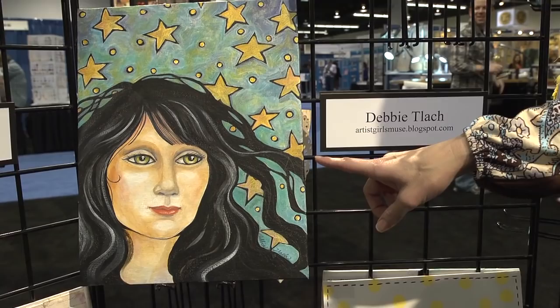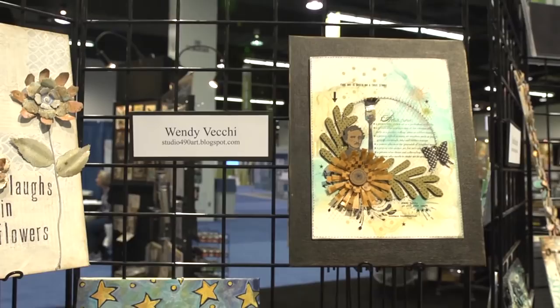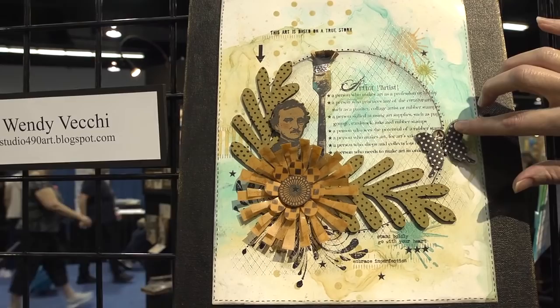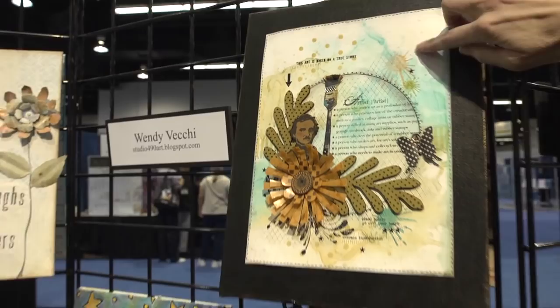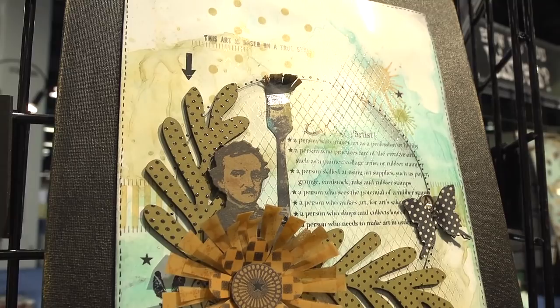Coming back to an art piece, Debbie Tlack — I'm not sure how you say her name, but she goes by Artist Girl Muse — we've got a kind of a fantasy type portrait. And then above that is Wendy Vecchi, with her classic vintage look and a little bit of a scrapbook-y kind of thing. She's really blended hers with what looks like either water, or I think yesterday we saw her using rubbing alcohol, so I'm not sure if that's what she did here.